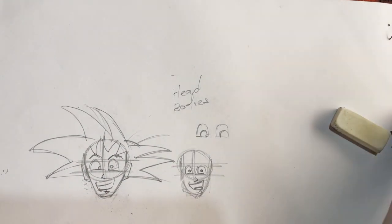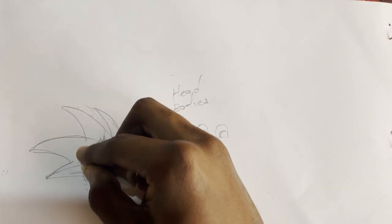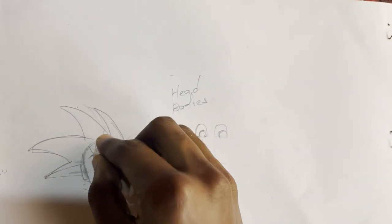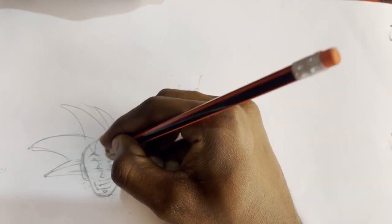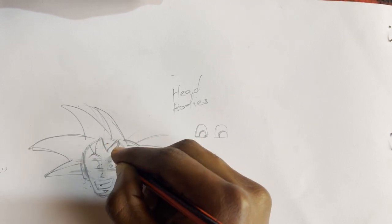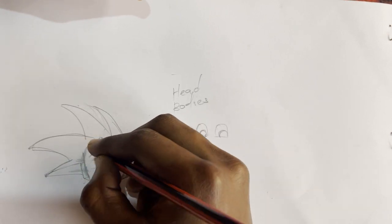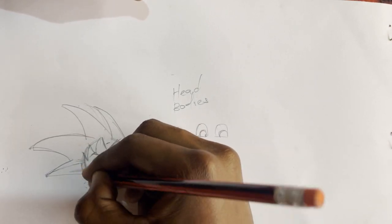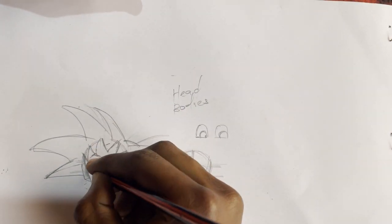Now let's do some erasing and then we come back to it again to make the refinement. So if you like, you can even draw it straight — you can just go straight into it without drawing the basic shape first, because I have a video about that. So if you want to learn how to draw the hair, you can go to that video, and also subscribe so any style I will put it there for you.